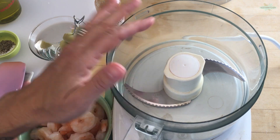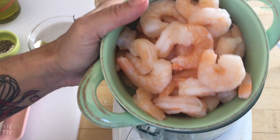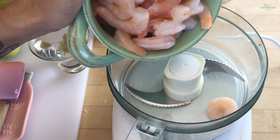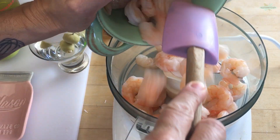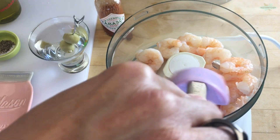The first thing you're going to want is your food processor with your chopping blade. I have here two cups — one pound of shrimp — cooked, deveined, shelled, tails off, all the things. Just get it right into your bowl.